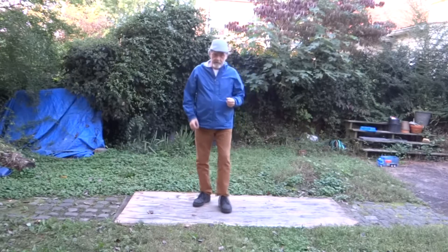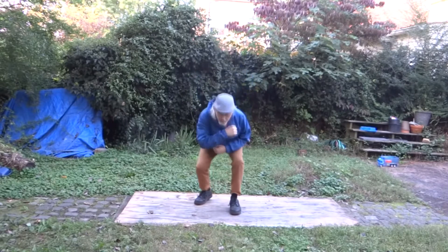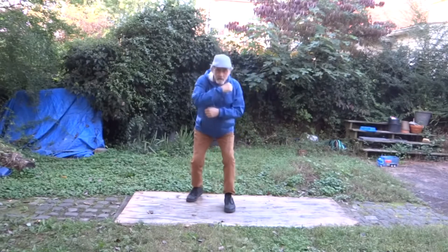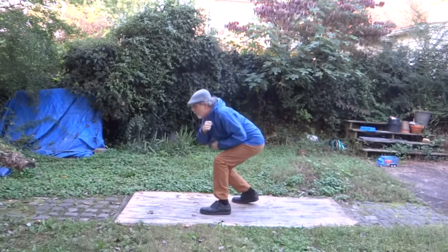We have the hook coming from the lope off and forward. We're trying to get the legs in place.